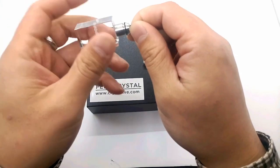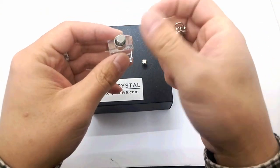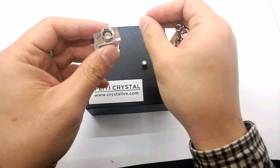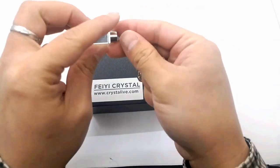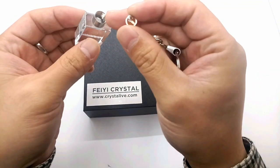First, open the kitchen's cap, and you will see the three parts: the batteries, the LED light, and the crystal.